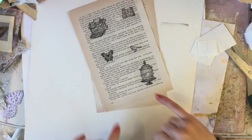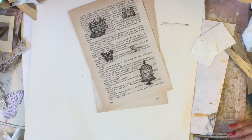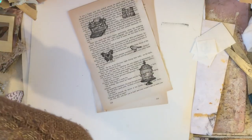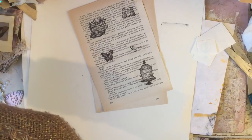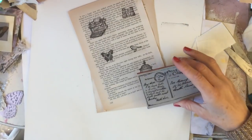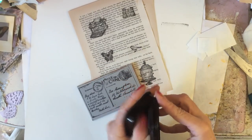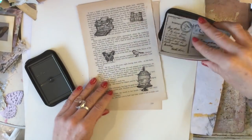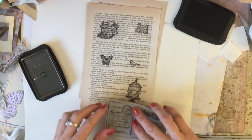What she did was she then stamped over them with postmark stamps. And what she used is the postcard stamp that I quite frequently use. I might pull in my Crafty Individuals stamp. I'm just grabbing that and stamping over just lightly across my pieces - I don't want to press too hard on here.